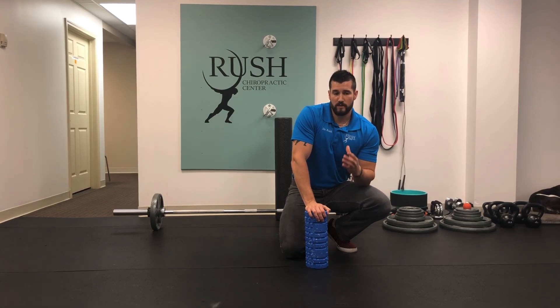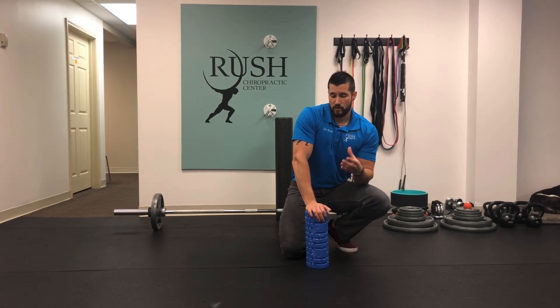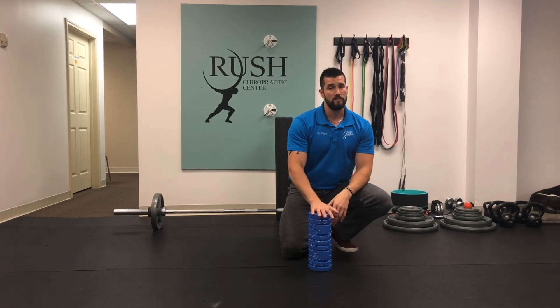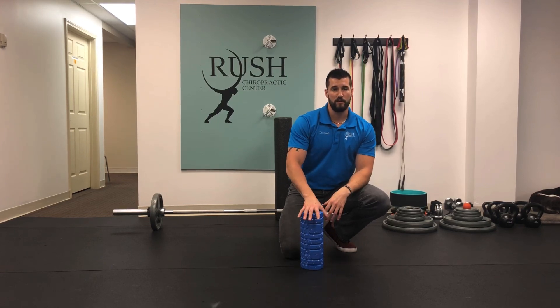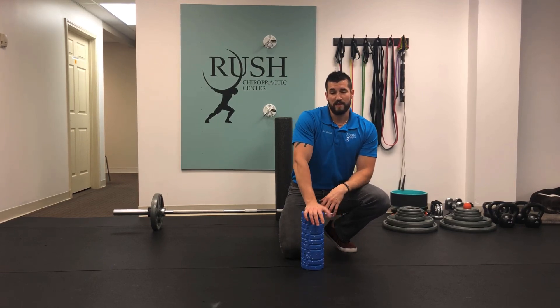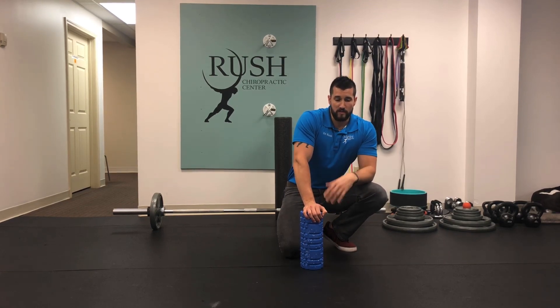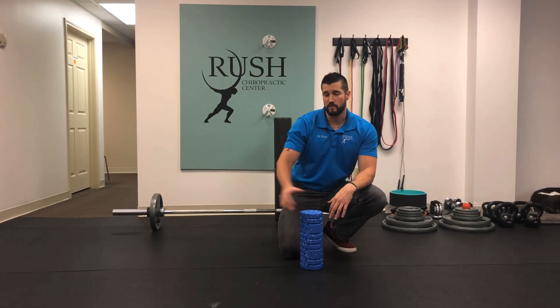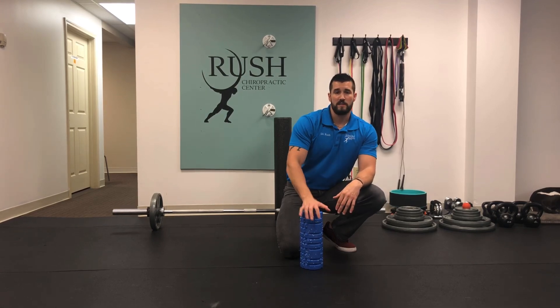This looks like an easy exercise, but if you're doing it right — really squeezing your core, really trying to compress the foam roller — these should be hard. Ten reps should get you pretty winded, and for many people 10 reps might be too much. Do what you can. If you feel fatigued and your form starts slipping, stop, do the other side, rest, and come back to it. Thanks guys — that's the dead bug.